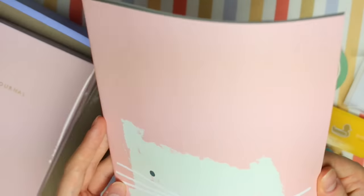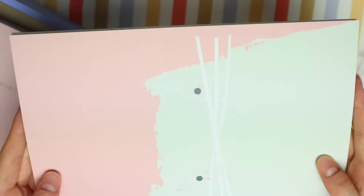We then have an A4-ish notebook — I say A4-ish because it's not quite A4, it's a little bit smaller. It has a cat on the front but it looks like it's missing its nose, which kind of makes me sad. I feel like I'm going to have to find a sticker or something to put on it to make its nose. It has lined paper and the paper is kind of an off-white colour.